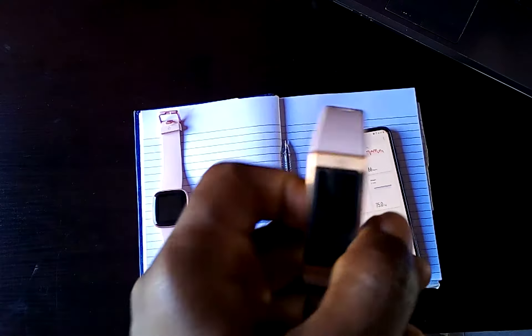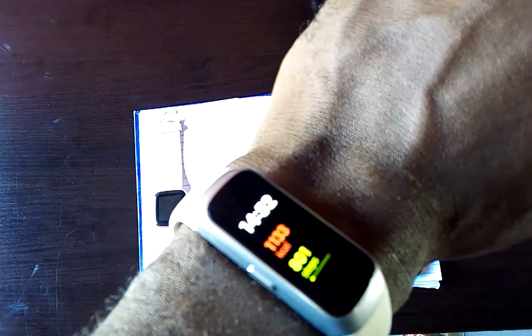Subsequently, in other videos, I am going to compare this with the Samsung Galaxy Fit, which cost me $100. So I am going to compare the Huawei Band 4 Pro with the Galaxy Fit subsequently.